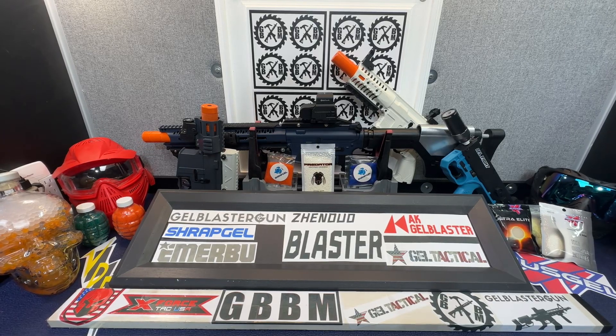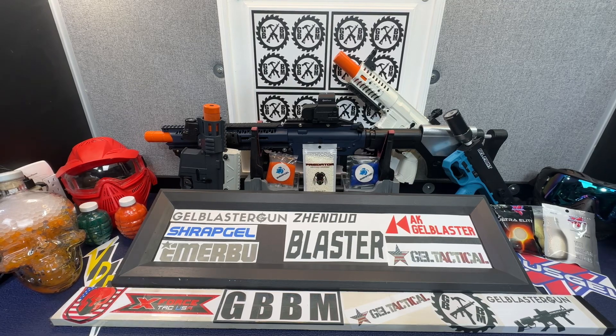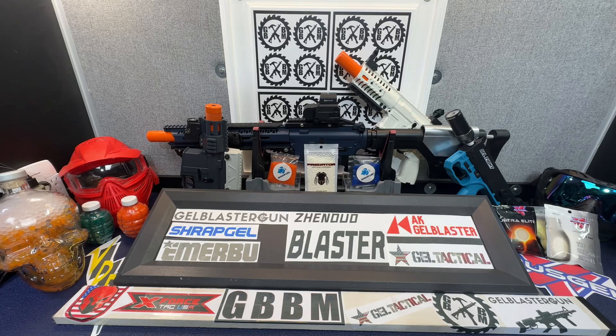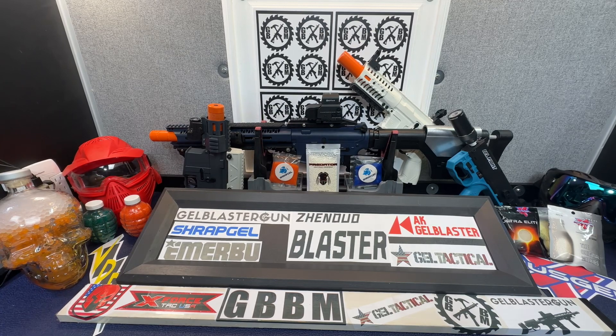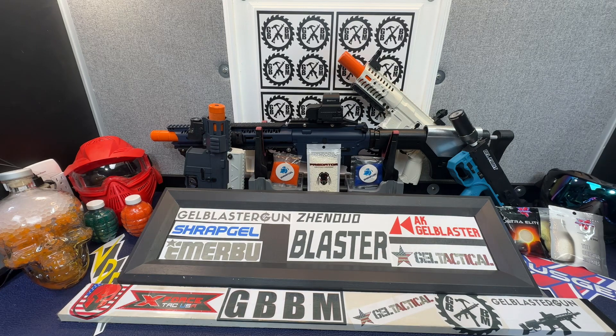Welcome to my channel, Gel Ball Blaster Master here on YouTube. This is just a little video to introduce you to my channel and talk about what it's all about. For those longtime subscribers, this is not a contest video — it's really just a little intro letting you guys know about my channel and that it's all about Gel Ball Blasters, custom mods for Gel Ball Blasters, performance mods, and regular Gel Blaster reviews of course.